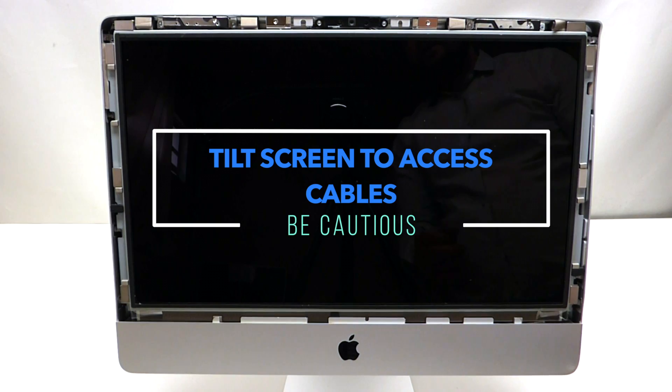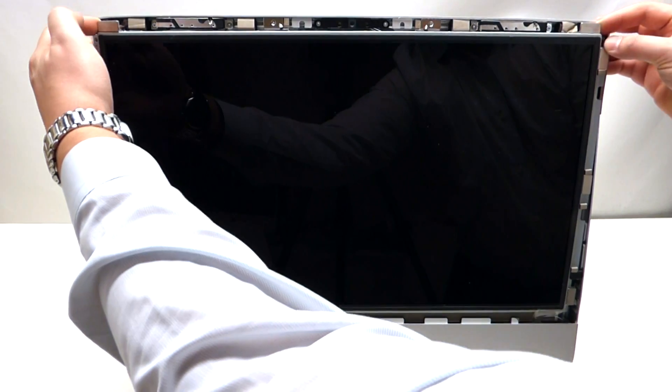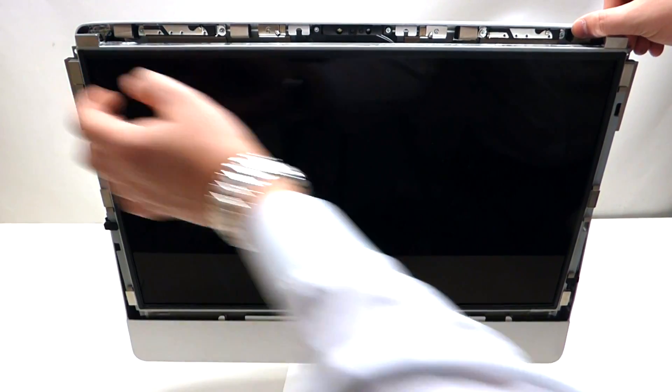Now that we've undone all eight screws, you want to grab the screen by the corners and pry it out like so.